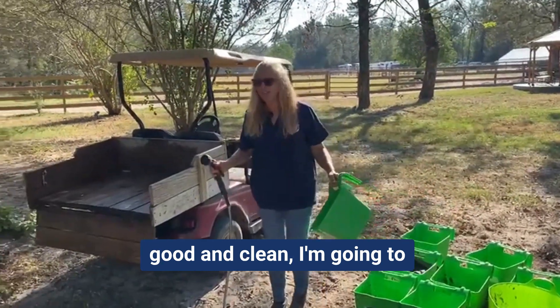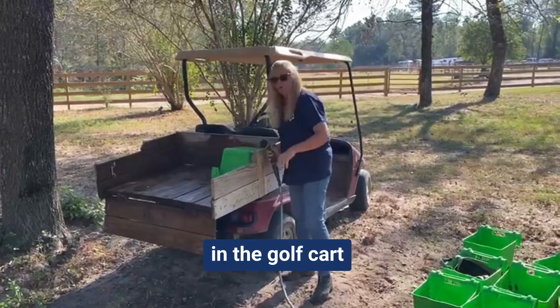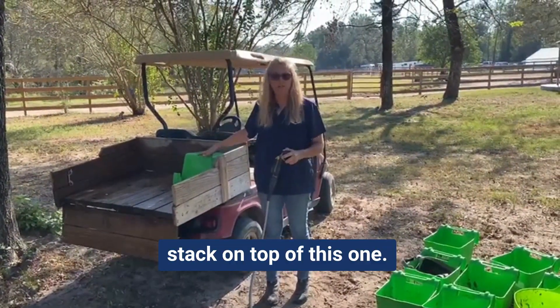Once I feel like the bucket is good and clean, I'm going to place it upside down in the golf cart and begin washing the next one to stack on top of this one.